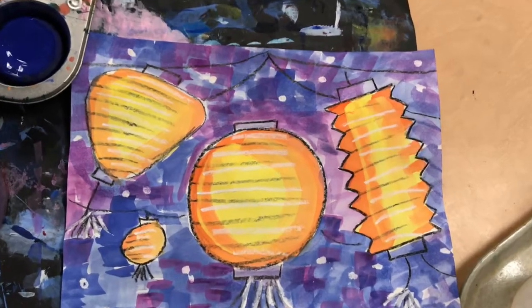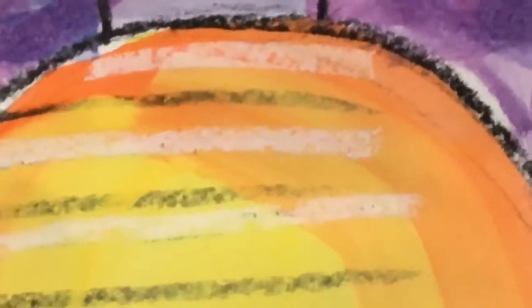And once you've filled all of your background you are finished with your Chinese lantern art.